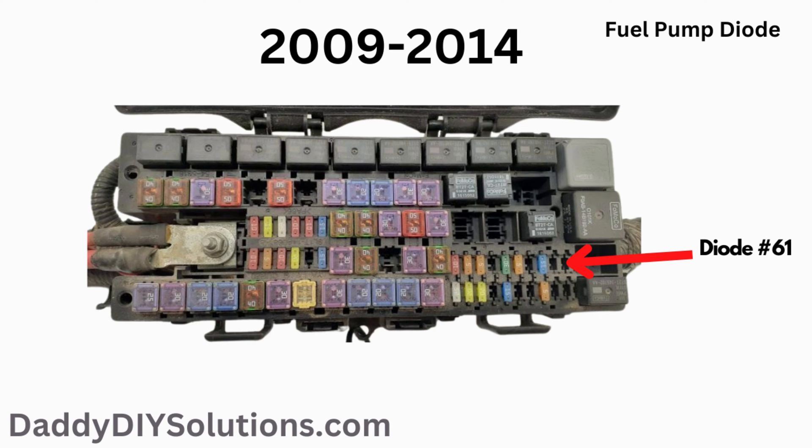If you have a 2009 through 2014 Expedition, your vehicle has a fuel pump diode. The actual physical location of the fuel pump diode is shown in the picture. A diode is an electronic component that acts like a one-way valve by allowing electricity to flow in one direction.